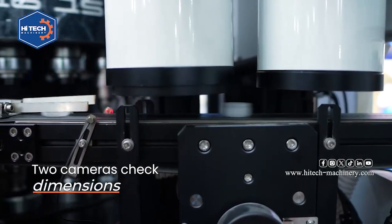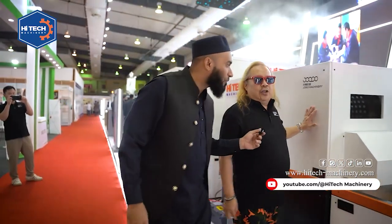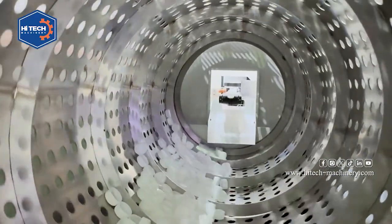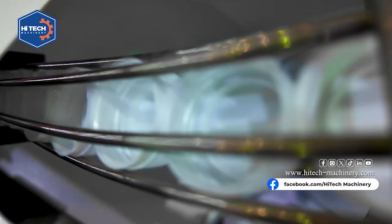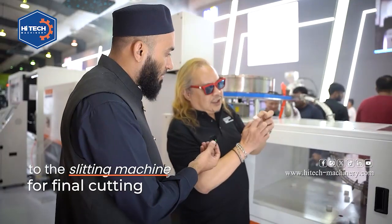We have two different cameras to check the dimension and the outlook. This one we call the wind tunnel — it's for cooling. When the cap comes out it is very hot, so they need to cool down. After they cool down, they go into the conveyor, then drop into the rotary, and then go into the slit machine, which makes the security ring.